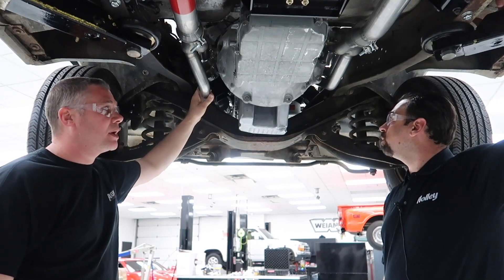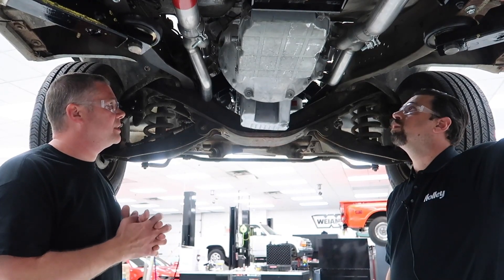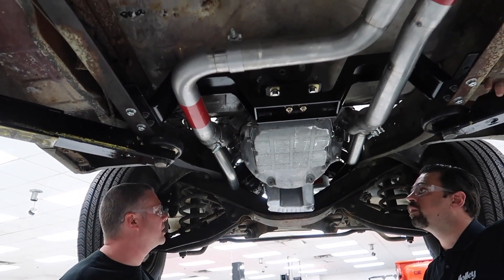And again, later on if you decide to go with a modern transmission, you won't have to buy new headers — pretty sweet. 304 stainless steel, one and seven eighths inch primaries. We also have O2 sensor bungs in each collector, so you can keep your EFI.